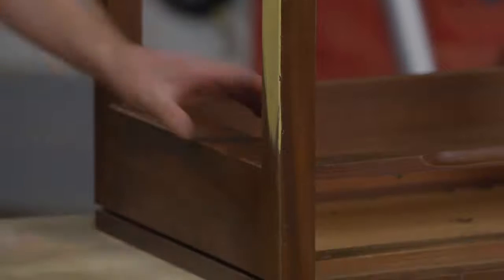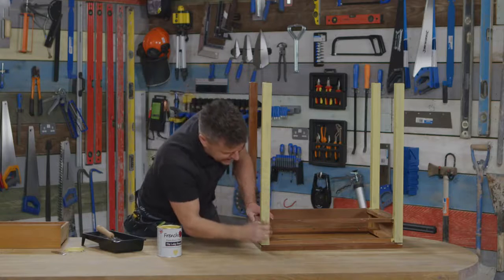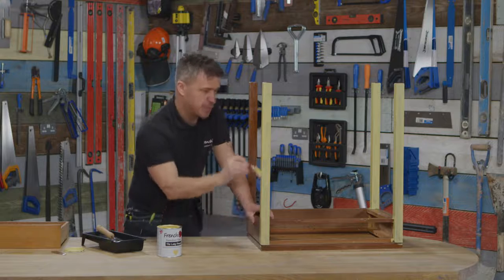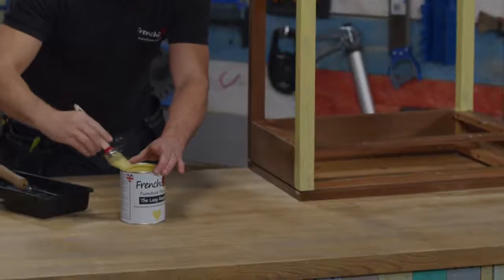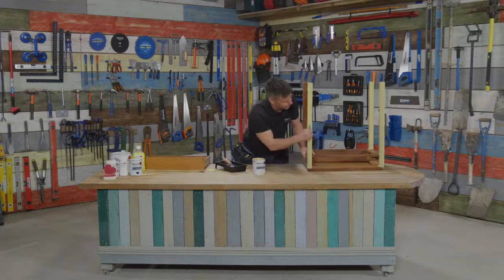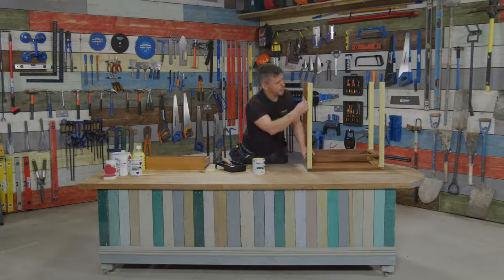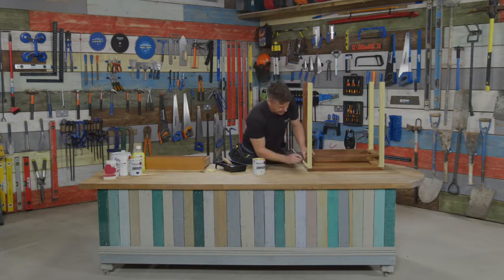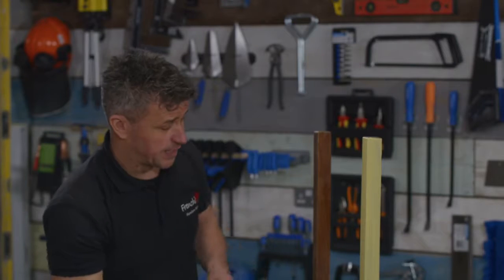I'm just going to whip all that straight off and get rid of those drips. Again I'm applying it on like this — up and down — until I feel I've got just the right amount of paint on that leg, then clear off any excess. One nice stroke, just gently from top to bottom right across that leg. Perfect — that's the right amount of paint for that first coat.